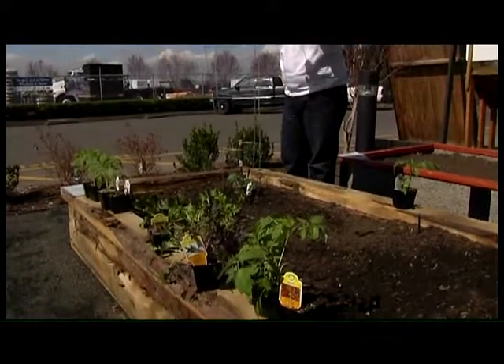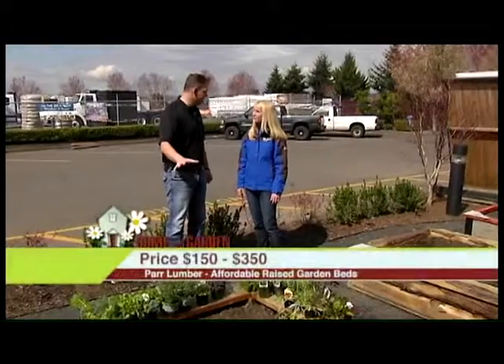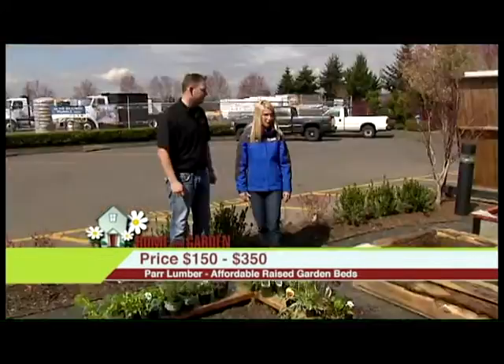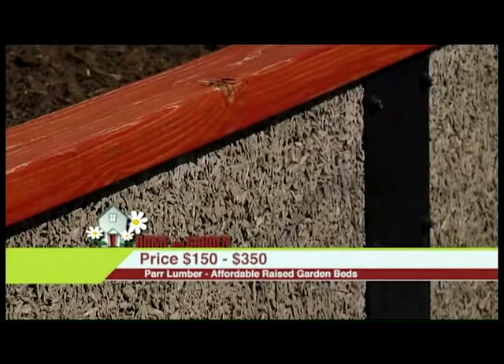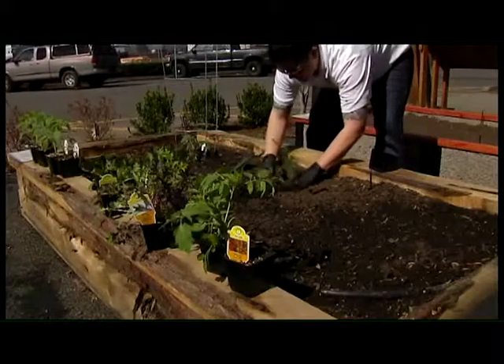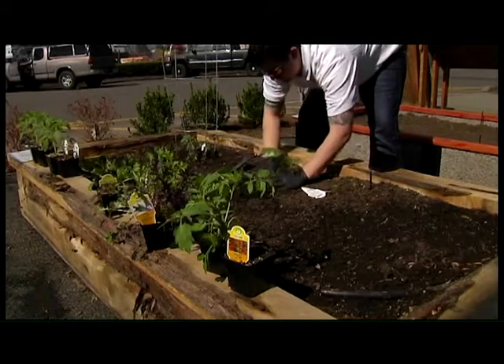Give me the price range on one of these. This is a four foot by eight foot cedar bed — it's about $150. This is a four foot by eight foot juniper bed, and it's about $150. That's a four foot by eight foot what they call a green bed — it's concrete, lasts a long time, but it's about $350. Still an affordable way to get out in the garden if you don't have great gardening conditions in your yard.